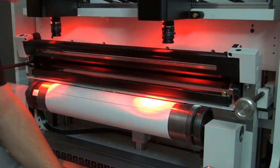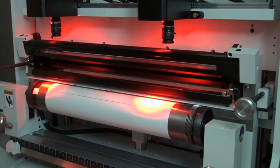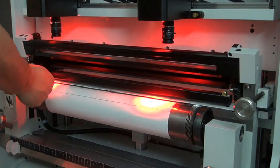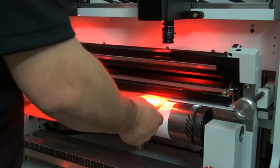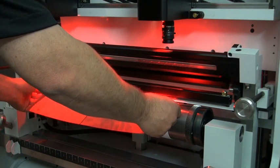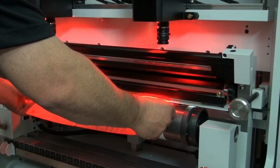Next, I'm gonna put the plate into the plate clamps. I'm gonna use a laser light to get a coarse alignment and then clamp the plate into position.